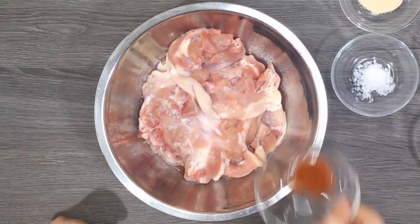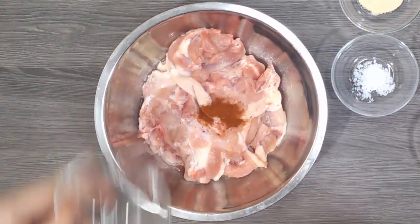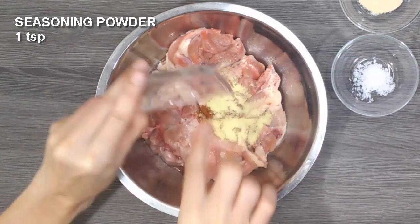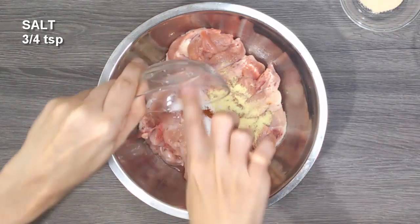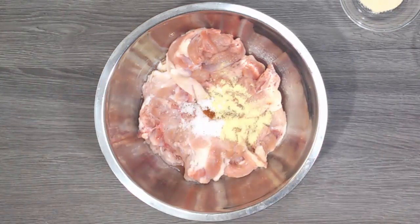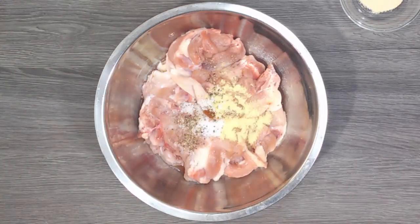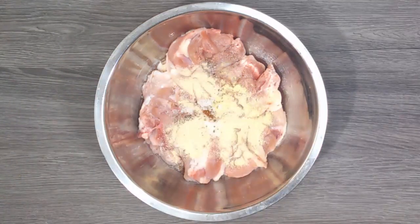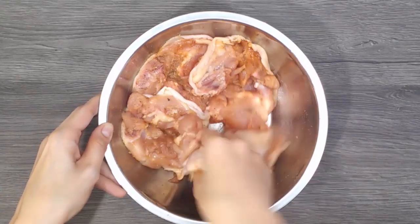We will season our chicken with paprika, seasoning powder, salt, black pepper, and garlic powder.